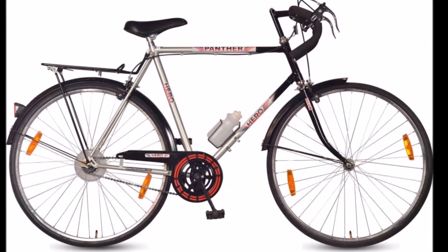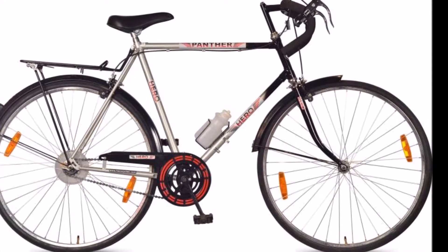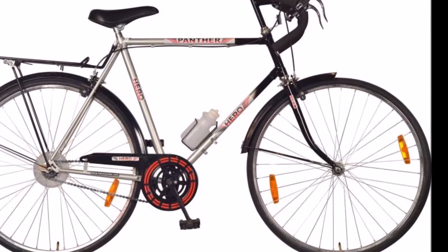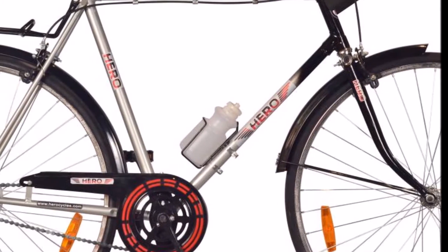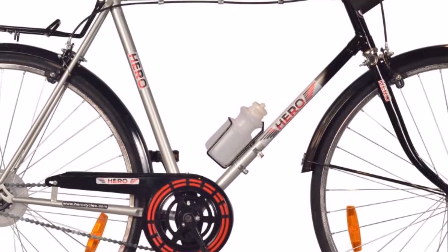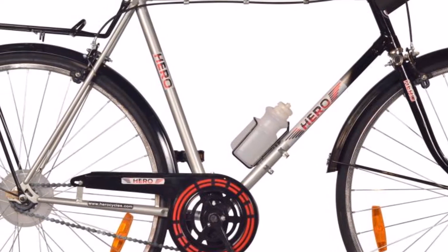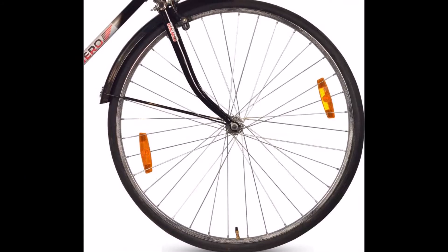Hero Panther 2070 Single Speed Road Cycle. Experience a fun and comfortable ride in this ergonomically built 68cm bicycle. Whether you're doing a leisurely weekend ride or training yourself for your next big sport event, this cycle can be your perfect choice. The steel frame and single speed drivetrain make this an ideal cycle for commuting.